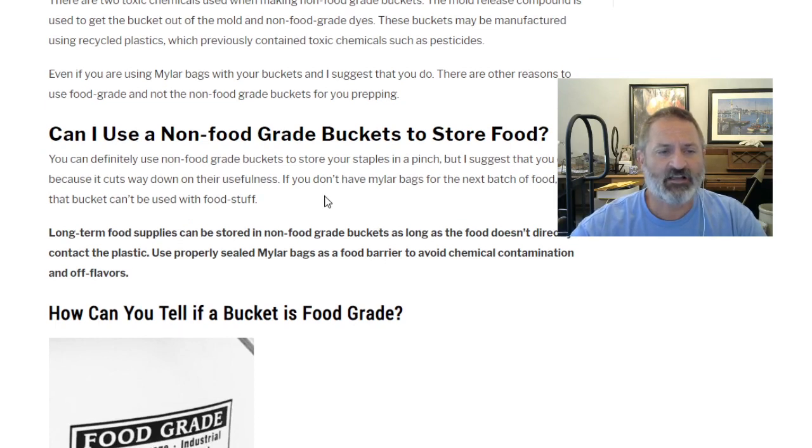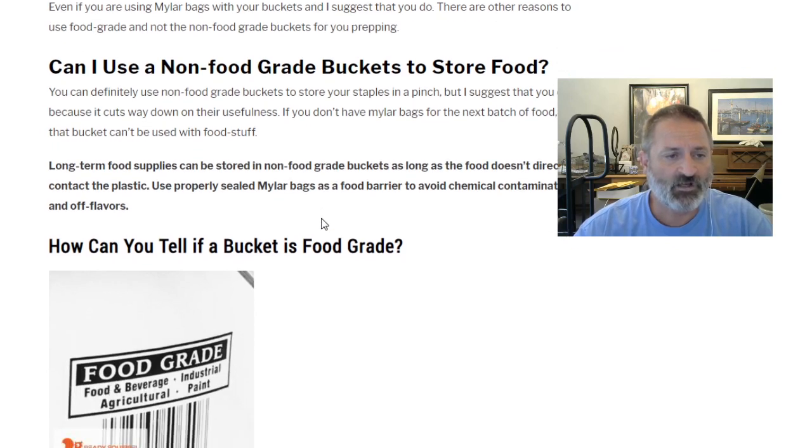Next question: can I use non-food grade buckets to store food? You definitely can use non-food grade buckets to store your staples in a pinch, but I suggest that you don't, because it cuts way down on their usefulness. If you don't have mylar bags for the next batch of food, that non-food grade bucket can't be used with food long-term. Food supplies can be stored in non-food grade buckets as long as the food doesn't directly contact the plastic — use properly sealed mylar bags as a food barrier to avoid chemical contamination and off flavors.